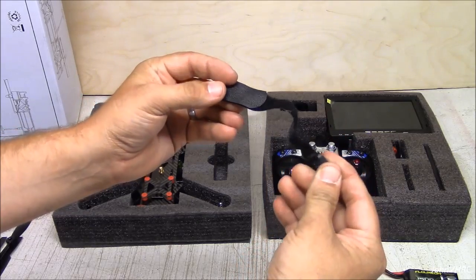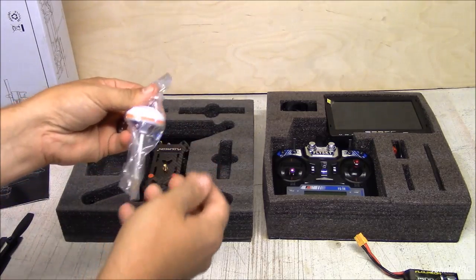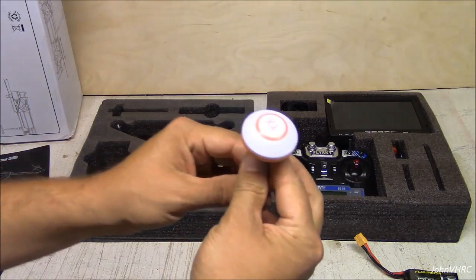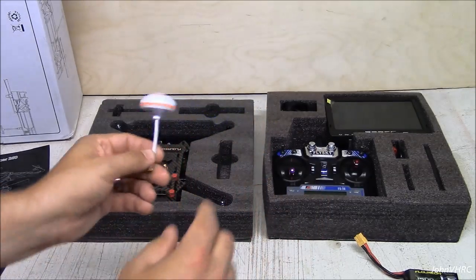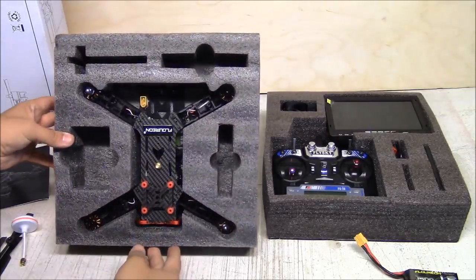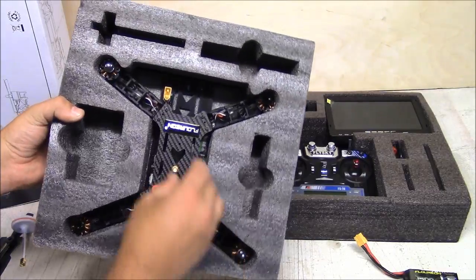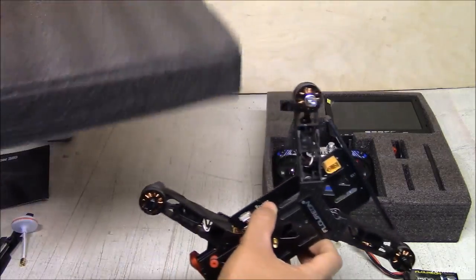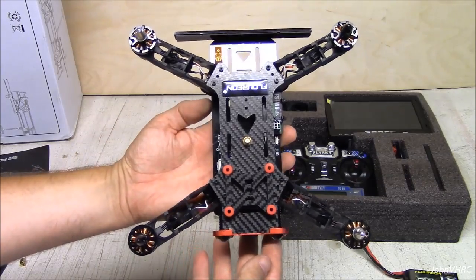Here's the battery strap. Here we've got the mushroom antenna — that will go on the quadcopter, that's why it was packaged with it. Looks like the only thing left is this transmitter. Look at the size of that thing. That is awesome.